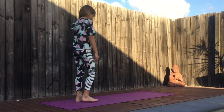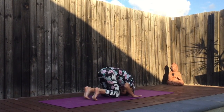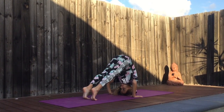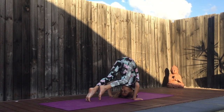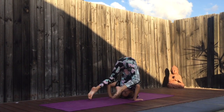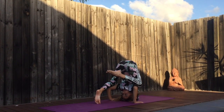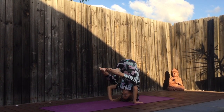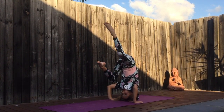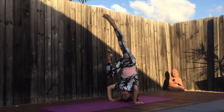Now we are going to start to put our head on the floor. Slowly down — put your leg on one arm and use the floor to hold yourself. Bounce yourself, then come slowly up one leg. When you are ready, start to put the other leg up.